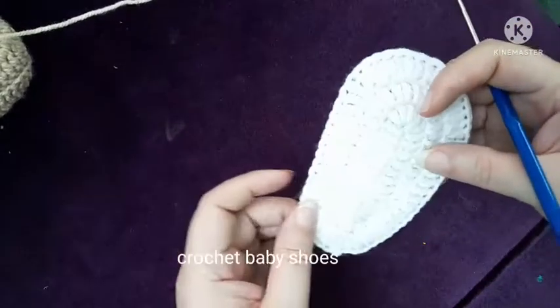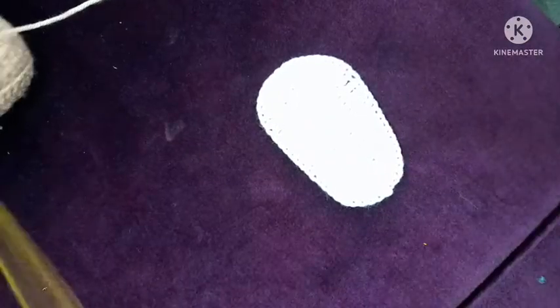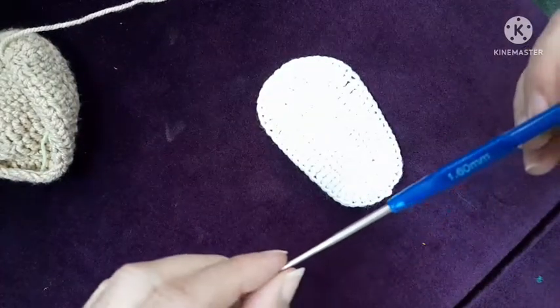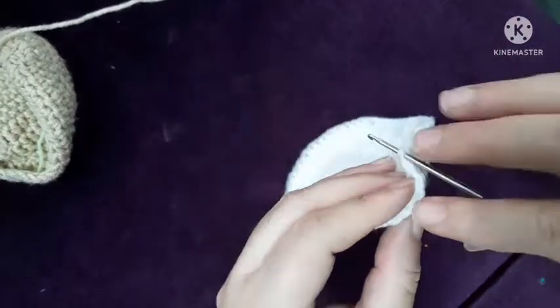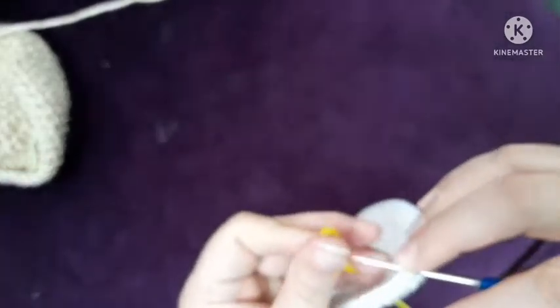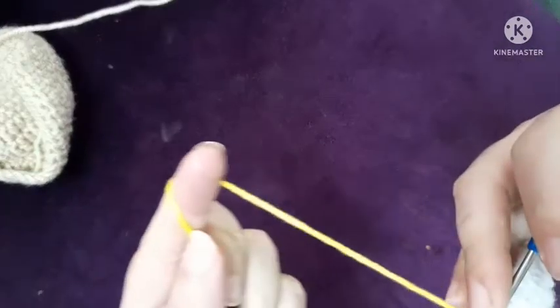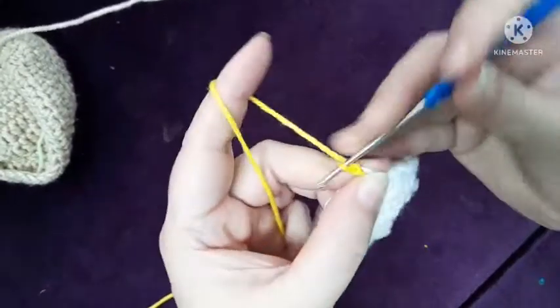Starting at the middle of the shoe line, using a 1.60 mm hook. Insert the hook in the middle of the shoe line, chain 1, and make a half double crochet in the same stitch, chain 1.